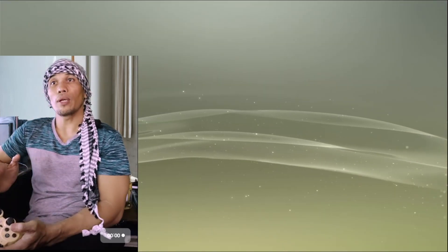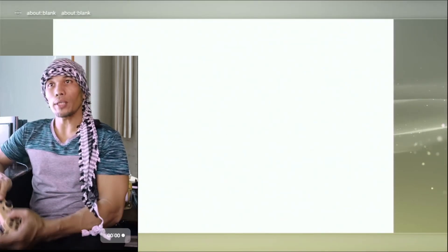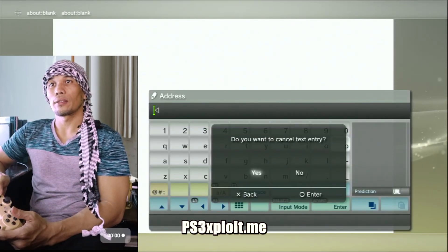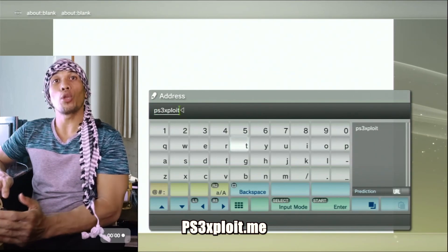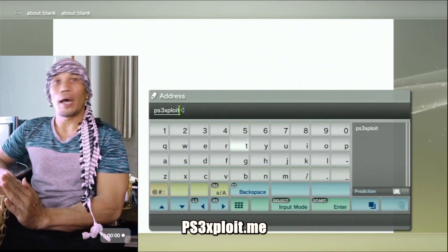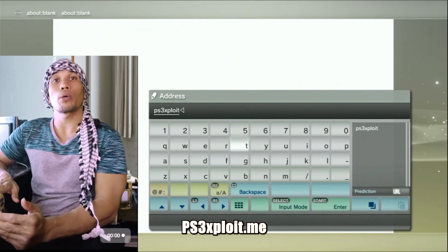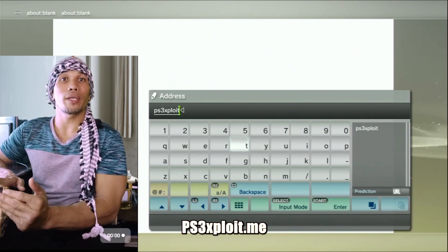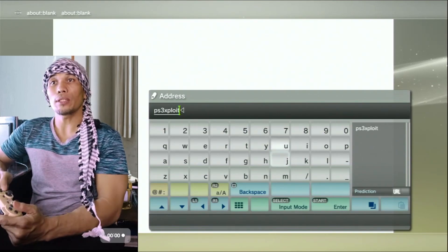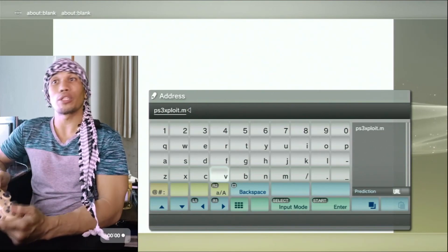Delete all browser data on your PS3: delete cookies, search history, cache, and authentication information. After that, leave the internet browser and re-open it, then press Start and enter the HAN host address. Note that on multiple occasions in past years this host was attacked, so if you are unable to reach it, I will also leave a link in our description for an alternate address you can use to install HAN.